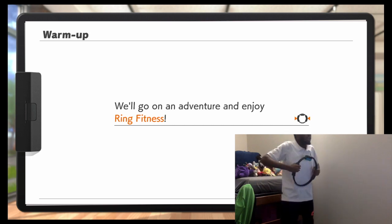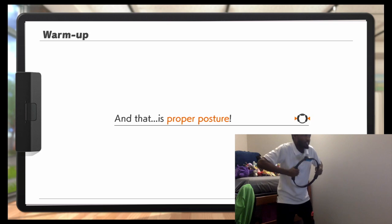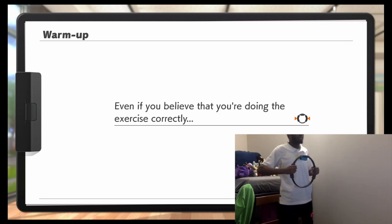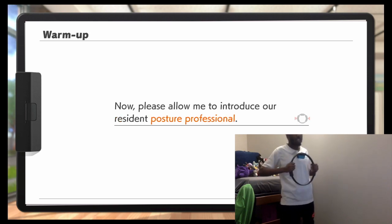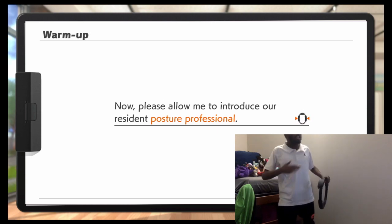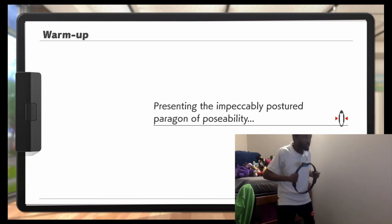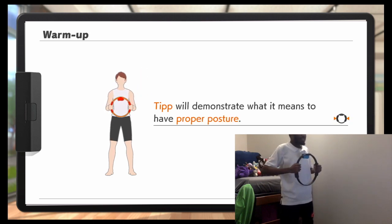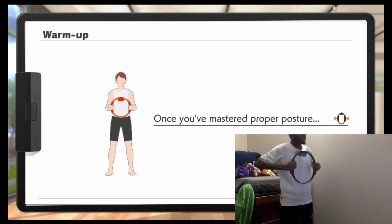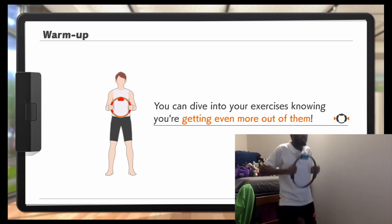Anyway, we'll go on an adventure and enjoy Ring Fitness. By the way, there is something you absolutely must remember whenever you're doing Ring Fitness, and that is proper posture. Even if you believe that you're doing the exercise correctly, if your posture is off, you can easily reduce how effective the exercise is. Please allow me to introduce our resident posture professional.